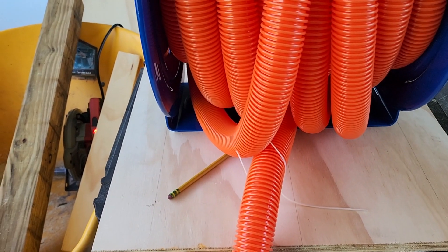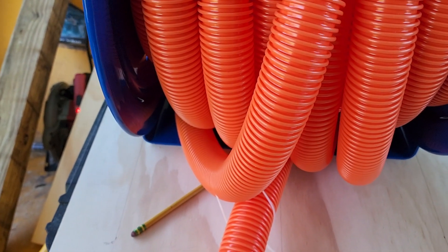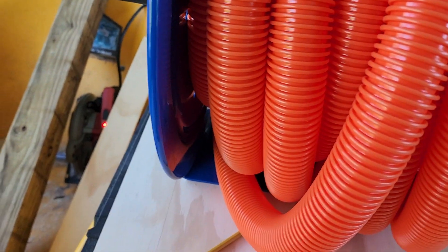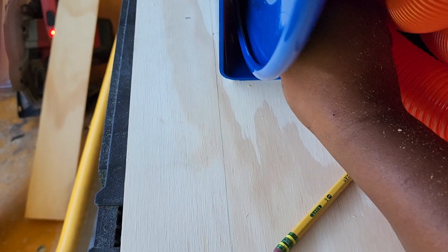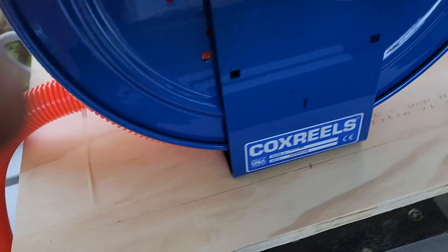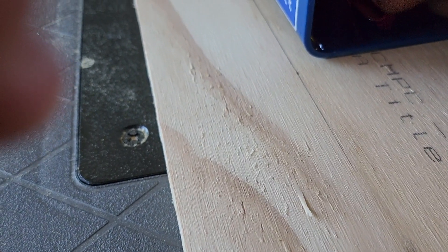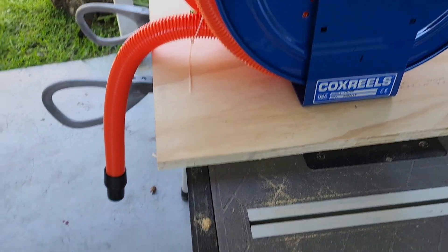I measured it out and it was good to go. Now that I knew the plywood fit on top of the vertical framing members, it was time to figure out where I was going to put this Cox reel. There were two methods I was thinking of — I could either use a cardboard template or physically use the reel, and I decided to physically use the reel. I centered it on the plywood and marked out all of the areas. I marked the center both vertically and horizontally, and that's how I determined where to drill.